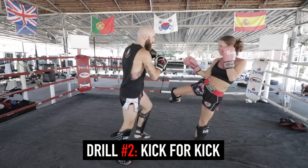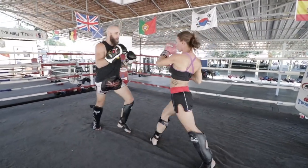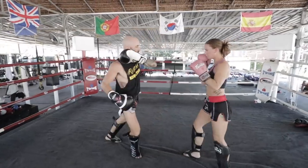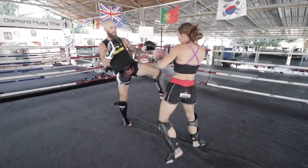Drill number two is pretty self-explanatory — we're just throwing kicks back and forth to each other. This is a great warm-up drill to get the hips and the body loose and to work on your balance, technique, and fluidity. This is good if you're with a controlled partner; obviously you're not trying to slam these kicks into each other.